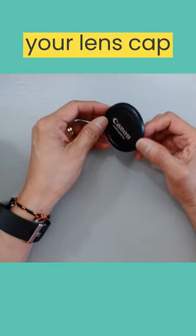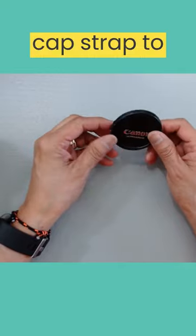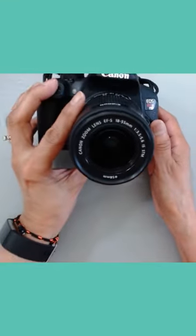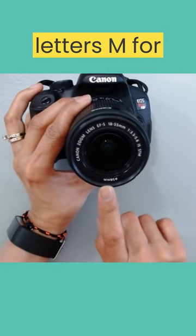The best way to prevent your lens cap from getting lost is to install a lens cap strap to the camera. First, check the size of the lens by looking directly at the lens. The number should end with the letters MM for millimeters.